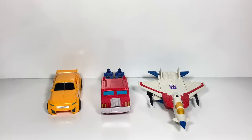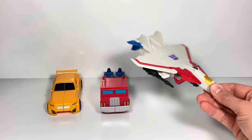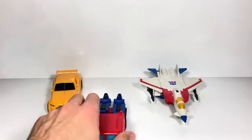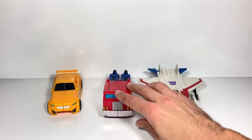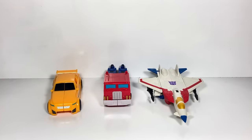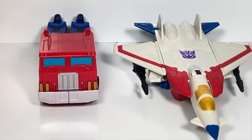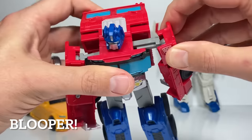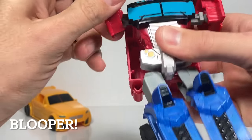Which Transformers Authentics character was your favorite? Bumblebee and Optimus Prime are much easier to transform, but Starscream has all the paint, cool weapons, and he's a jet, which is awesome. I honestly think I like Starscream the best, but these two roll really well and are excellent toys for beginner Transformers fans. You really can't go wrong with any of them, especially if you spot them for $5.99 at your local Ollie's. Thanks for watching.